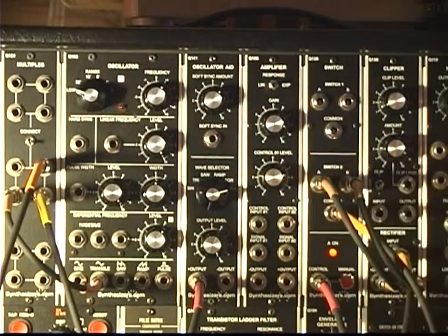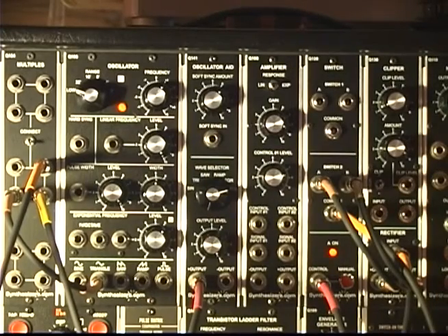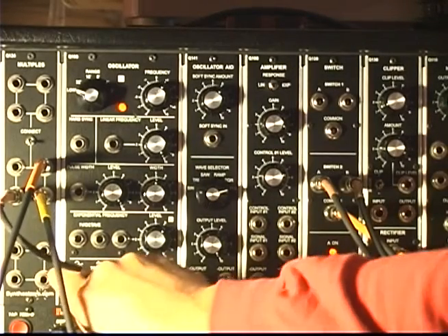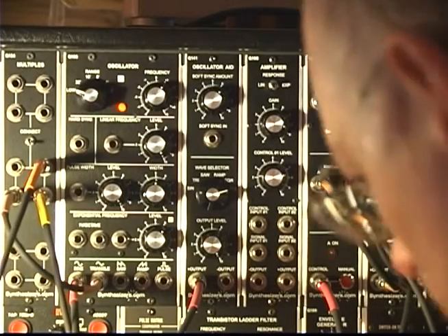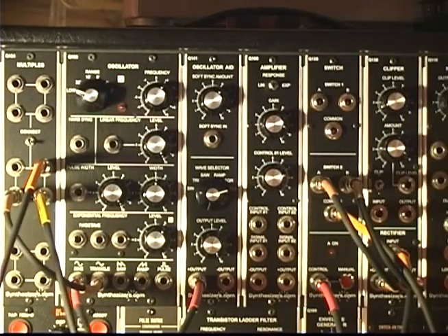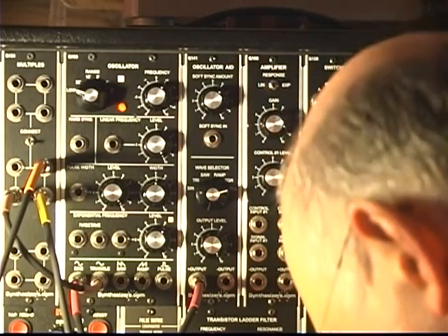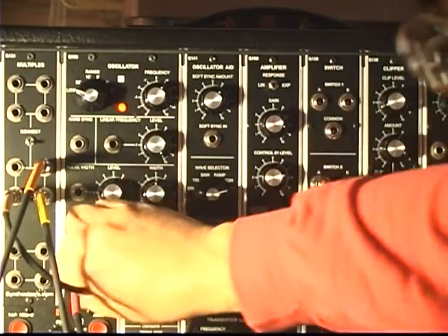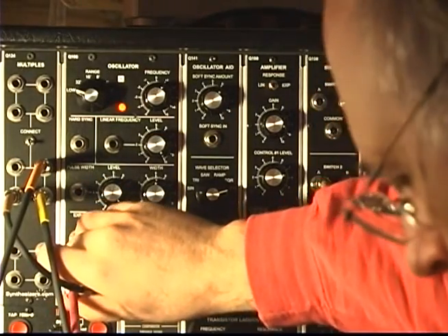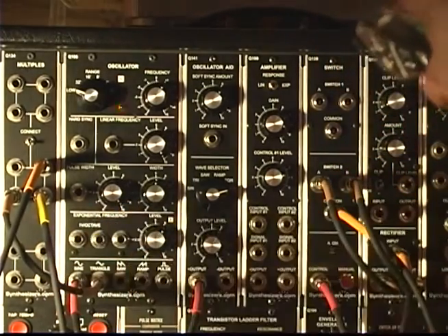There are other outputs on this thing. I'm using a square wave - a pulse wave - on my audio oscillator, so let's take the sine wave out and plug it into the pulse width modulation input of the oscillator. That's without pulse width modulation, and that's with it. Isn't that cool?